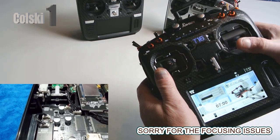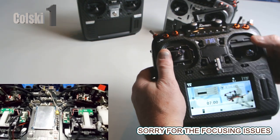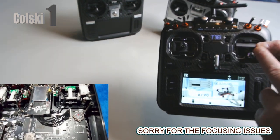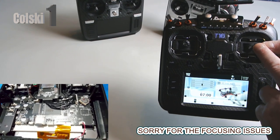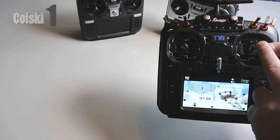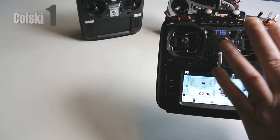The gimbals feel the same - they're nice. Hall effect gimbals. If you buy the Pro version of this, the Pro version has non-Hall effect gimbals. They are not Hall effect - they're like what you get in a Futaba, like an in-between hybrid version. But they are not Hall effect. I prefer these, and that's why I wouldn't have gone for the Pro no matter what.